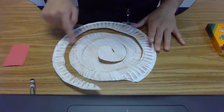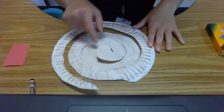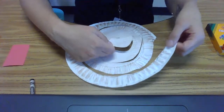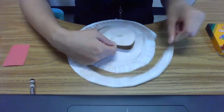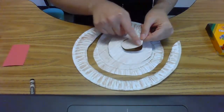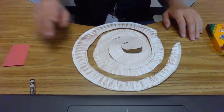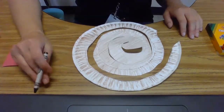Now that you've cut out a big spiral along your paper plate, it's starting to look like a real rattlesnake. This is the rattle tail, and this is the snake's head. Let's decorate it a little bit to help us know what part is the head and what part is the tail.